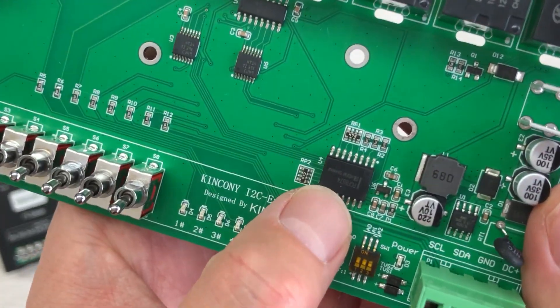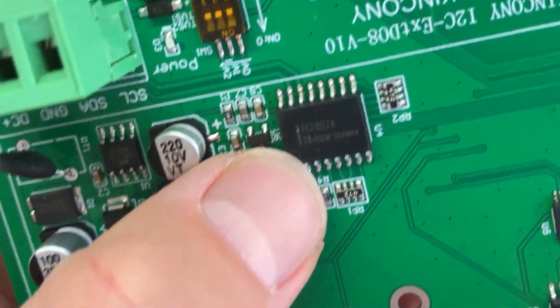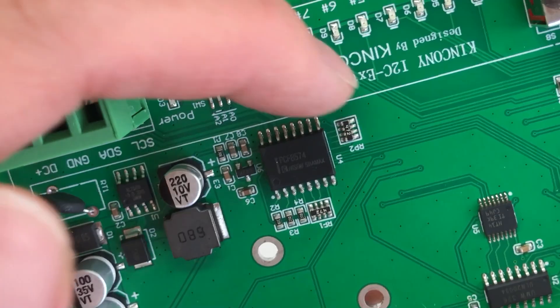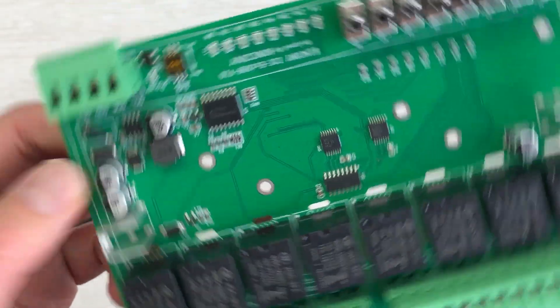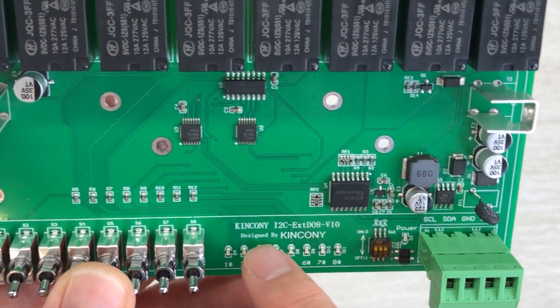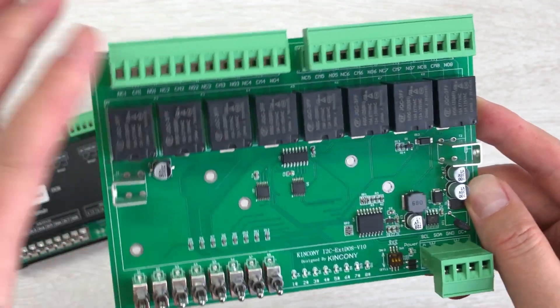This is the chip — this is the I2C chip we have used, that is the PCF8574. This chip can be used for input and for output. This time, with this board, we have used it for output, because that is DO8, which means digital output.